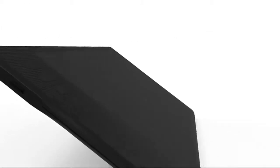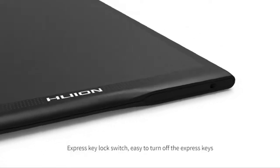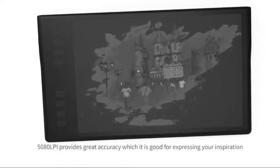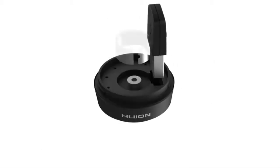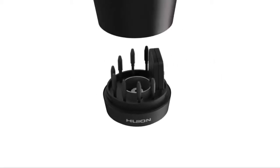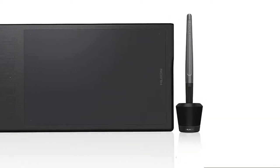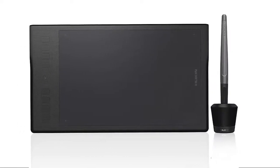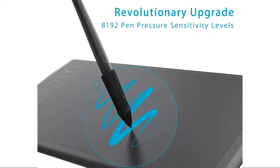Use it for online conferences, web conferencing, webinars, and screen sharing. The new rechargeable PF150 pen is elegantly designed with the perfect size and weight, providing a better grip and more natural drawing experience. You can unscrew the pen stand to use the built-in nib extractor. Wireless connectivity gives you an amazing cable-free work experience, making for a tidier desktop environment.